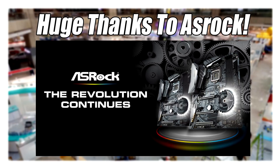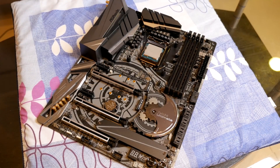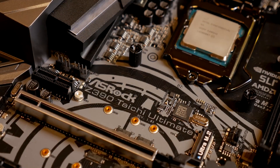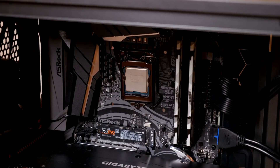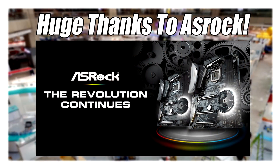Huge thanks to my exclusive Computex sponsor, ASRock. I use an ASRock Taichi Ultimate motherboard in my personal rig and I absolutely love it. So make the right choice for your next build and get yourself an ASRock motherboard. Links are in the description down below.